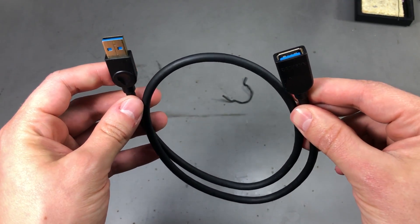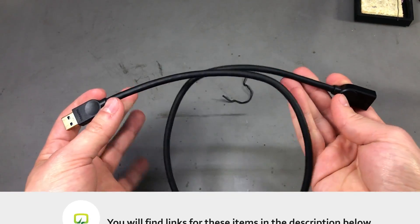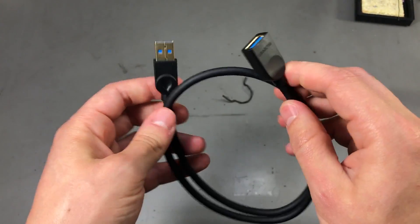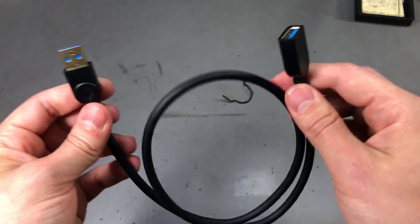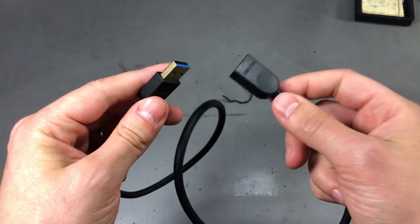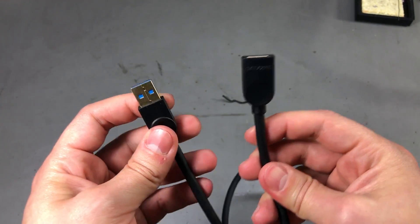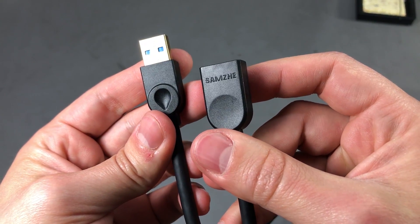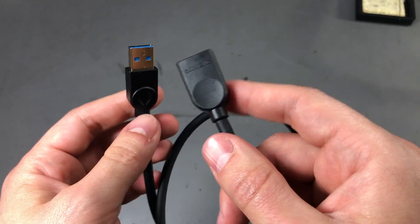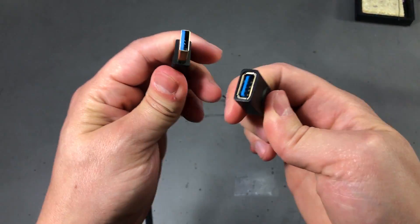This is a USB 3 Type-A extension lead with male and female connectors, about 50 cm long. I needed something like this to extend a USB 3 port on the back of my desktop PC. I must say the quality is decent — the wire is a bit stiff, but that's due to the wiring and thick insulation required for USB 3. It's important to have good quality cables on USB 3 so you can take advantage of the increased speed and power available. This particular one is branded SAMZ, and it actually feels really nice — even the connectors plug in well.